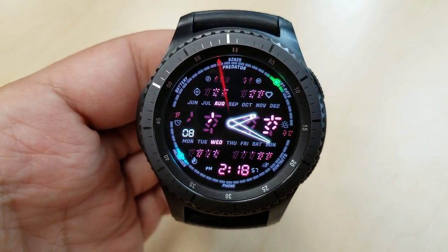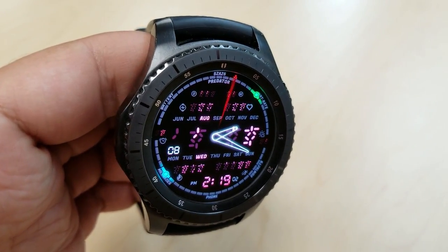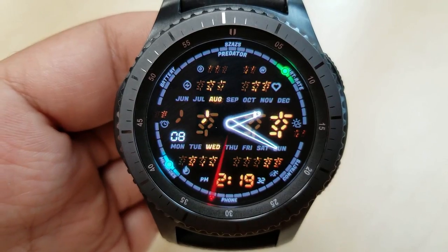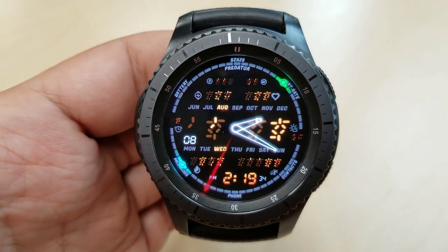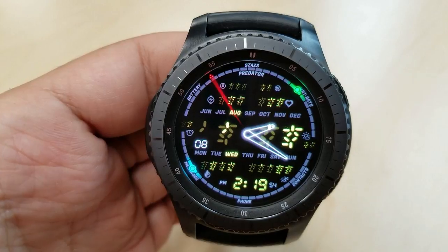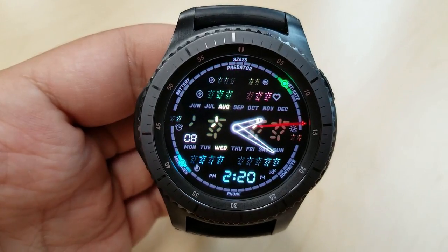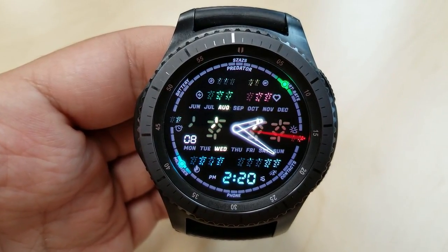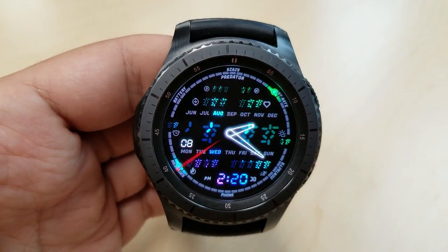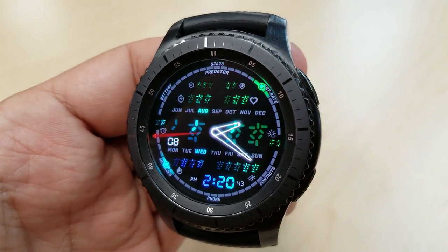Props to the developer for coming up with this idea. Besides the main symbols, even the smaller ones on the face display information in the Predator's language. For example, you have calories burned at the bottom left, step count on the right, and battery status, date, and heart rate all located above. A green glowing dot acts as your battery indicator and the blue dot shows your step count. There are also eight app shortcuts, and you can cycle through a number of color themes in both solid and mixed colors — a very cool face for sci-fi lovers, particularly Predator fans.